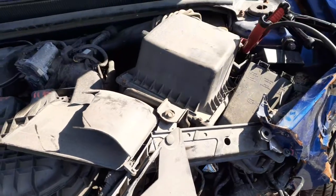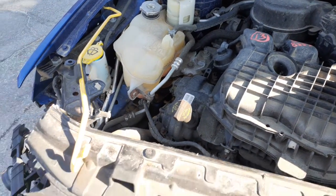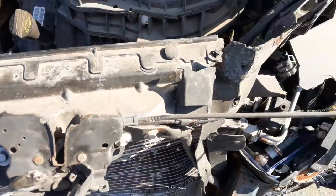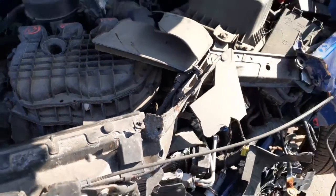Motor looks good. Transmission's got to be checked. There's your power steering reservoir. Radiator bottle, washer bottle seem to be good. All the accessories on the motor — starter, alternator, power steering pump, AC compressor — all seem to be okay.